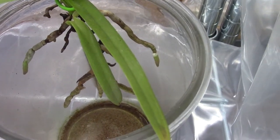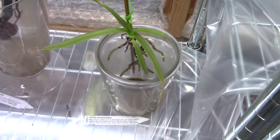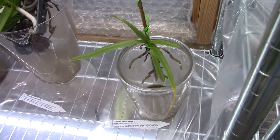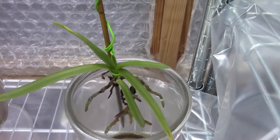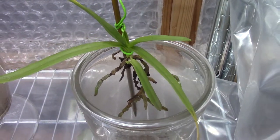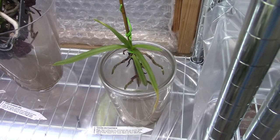Luckily, as you can see on the left and right, it has new root tips starting, which looks very promising. It's starting to grow again. I must admit in my first care collab I had two of them — that was a keiki of a mature Vanda — but that one didn't make it, it wasn't doing well to start with. This one is still very small, but I think it grew one leaf in my care and is now starting a second one. It's not growing very quickly, just a very little seedling, but it's growing.